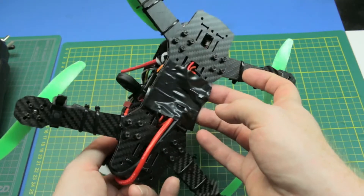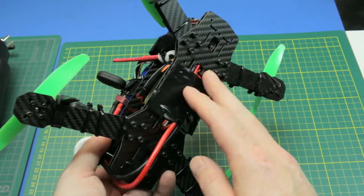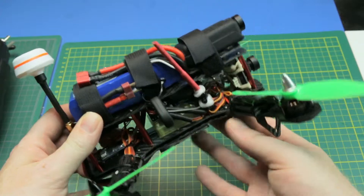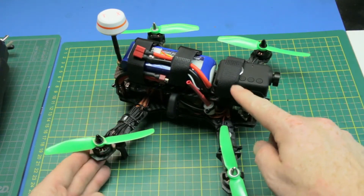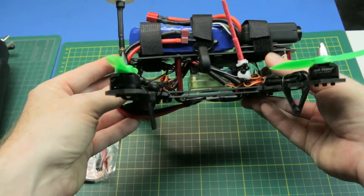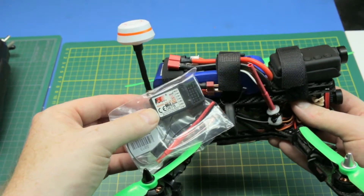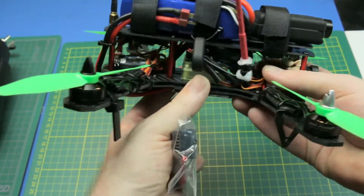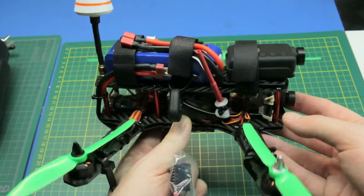And it went together great! The power distribution board is just stuck to the bottom here because it wouldn't fit in between. Covered it in some electrical tape — not the best solution but hey, it's quick and dirty. I didn't trim any wiring; I just looped all the excess back. Really ugly build but highly functional.